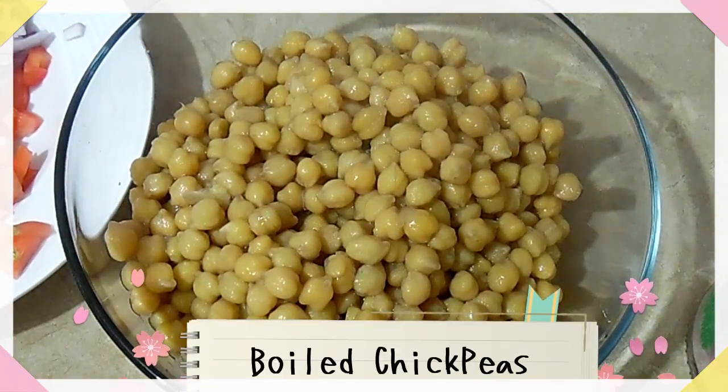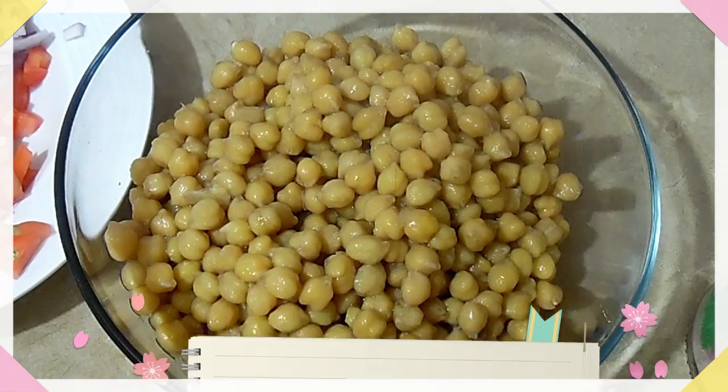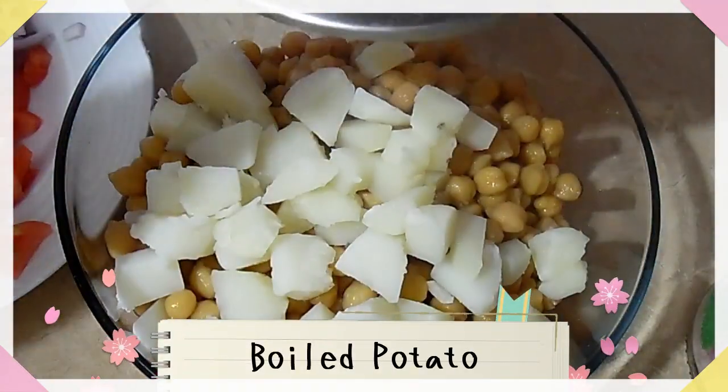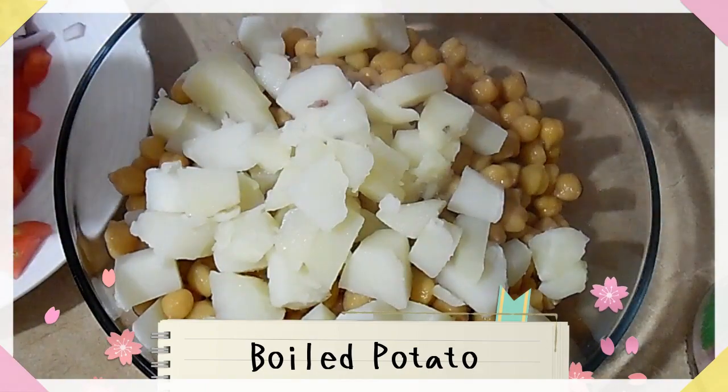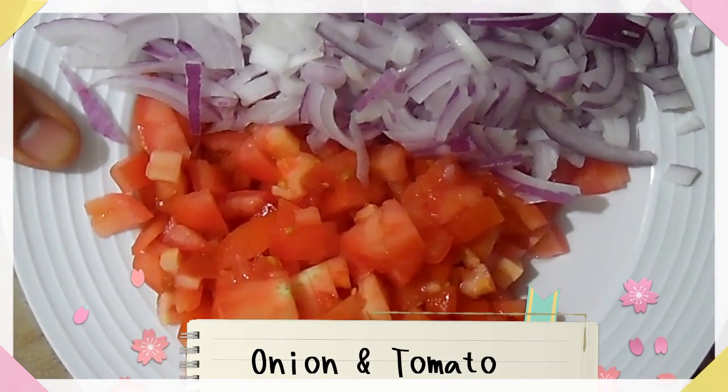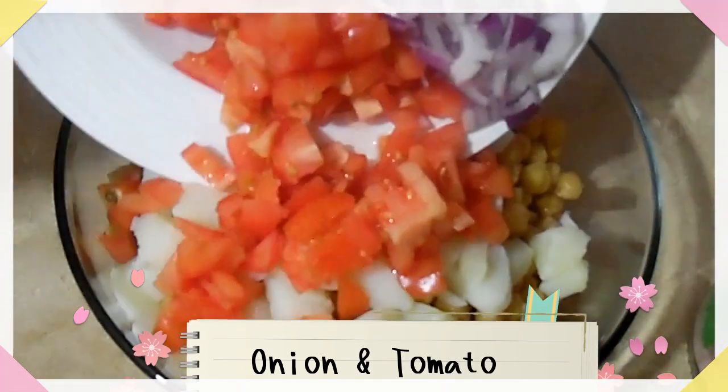ہمیں چاہیے بوائل چک پیز — ان کو میں نے میٹھا سوڈا ڈال کے پہلے بھگا یا تھا، پھر بوائل کر لیا تھا۔ ہمیں آلو چاہیے، بوائل کر کے کیوبز میں کٹ کر لیا ہے۔ ٹوماٹو اور پیاز باریک کٹے ہوئے۔